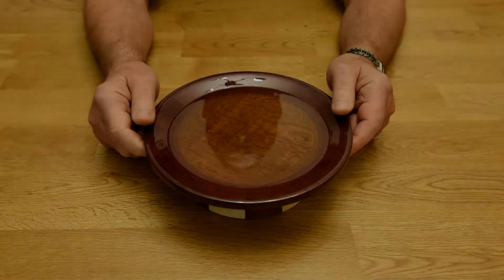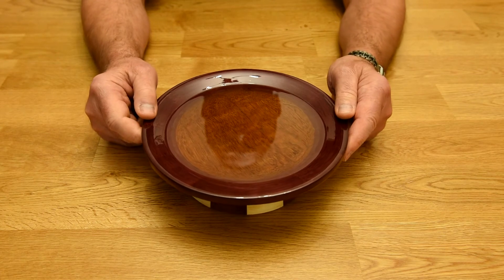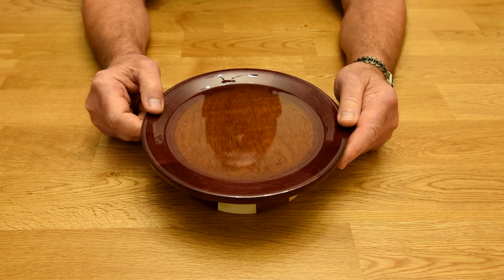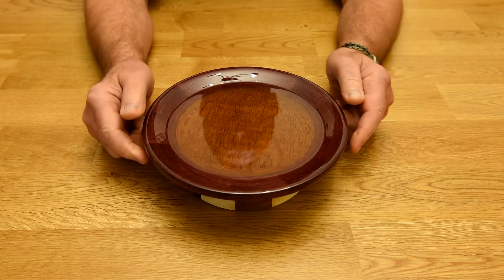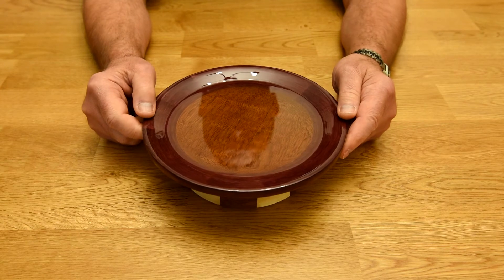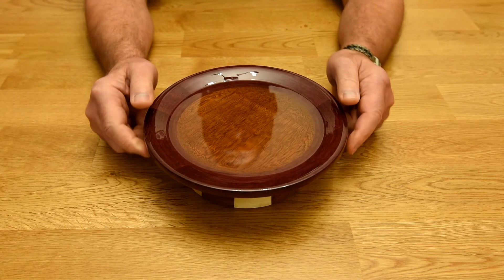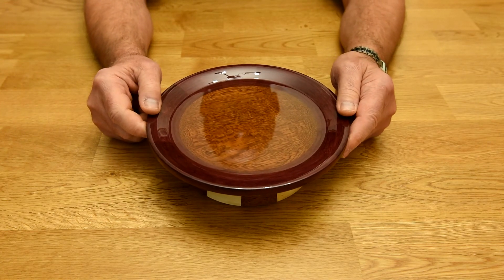Here you can see the Christmas cake platter in its new home on mom's dining room table. There's a reason why I made this video, and this is going to be of interest to you workshop guys, especially those that were interested in using Envirotex. It looks pretty nice sitting there on that solid oak table — and for you woodworking buffs, that's solid oak, not veneer.